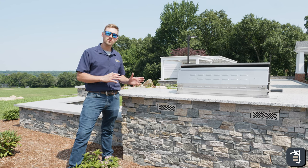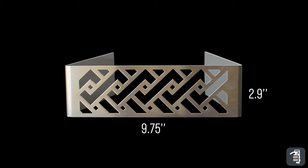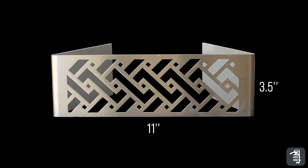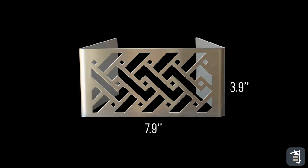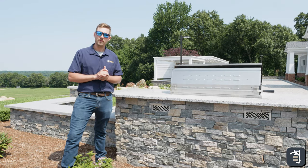We have a couple different sizes of these vents. We have a 2.9 by 9.75, a 3.5 by 11, and also a 3.9 by 7.9. Those three different sizes make it versatile for a lot of the manufactured block.